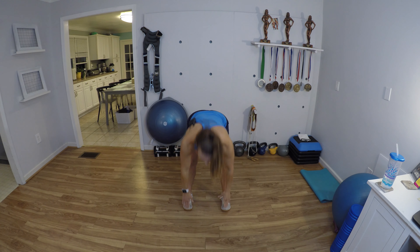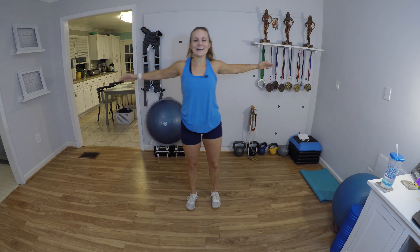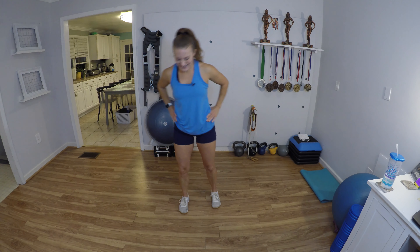We're gonna do a little leg combo next — get ready. Hug one knee in, hug the other knee in, kick your heel back, kick your heel back. Hug, hug, heel back, heel back.